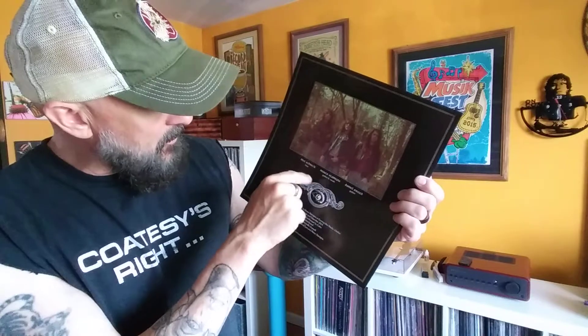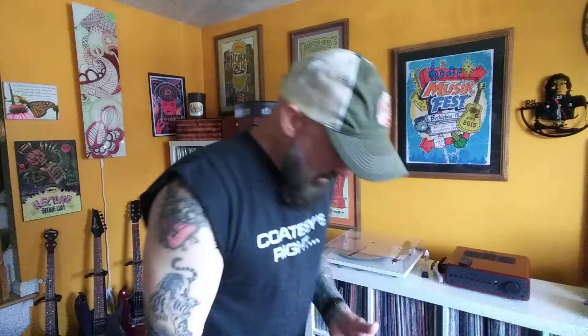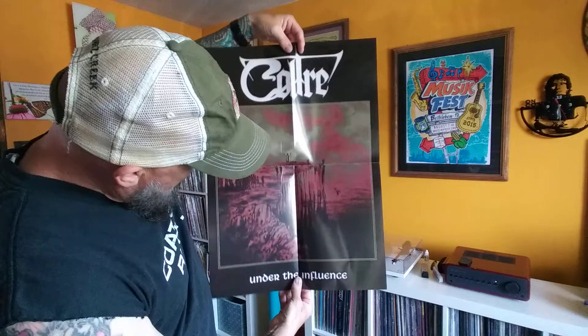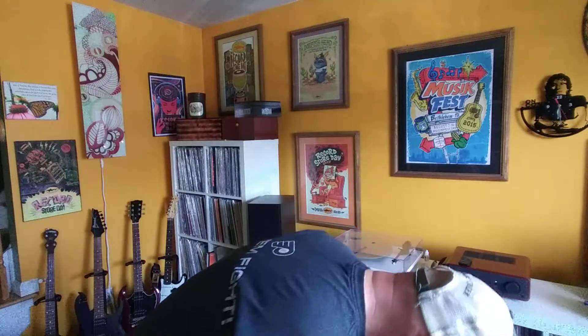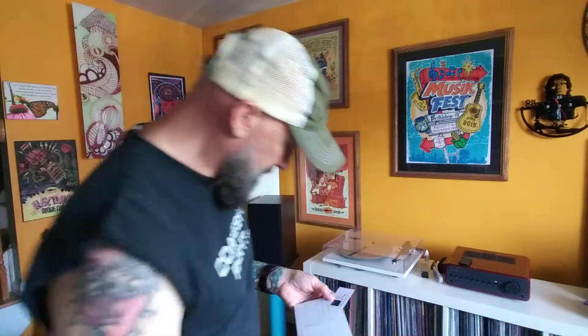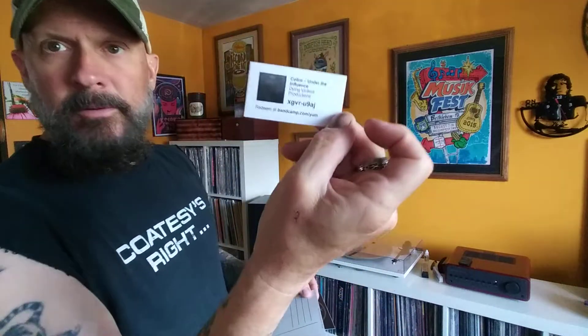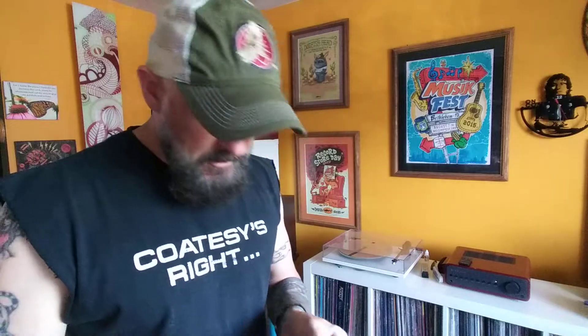This came with all kinds of goodies. Came with an inner lining. There's a picture - the weird thing is there's three members listed and there's no drummer. You've got two guitar players, a vocalist, and a bassist - no drummer. So I'm not sure what happened there. Came with lyrics, a poster of the album cover, a sticker, band sticker, a download, and last but not least, a postcard.